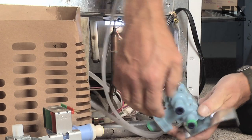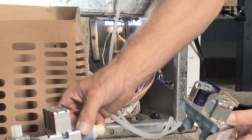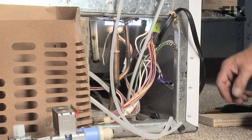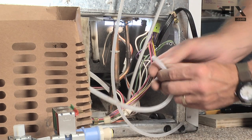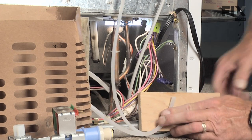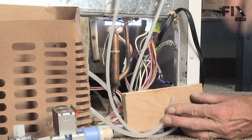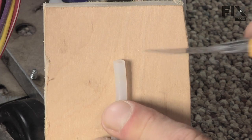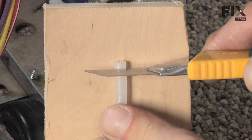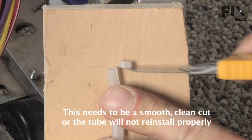The next thing we need to do is clean up our tubing. We'll cut off a little bit off the end where it's roughed up from being installed in the old valve — that will ensure that we get a good, clean, tight fit. Take a little block of wood to protect your floor and use a sharp knife. Just cut it nice and square so there's no burrs.